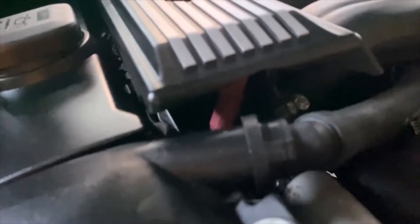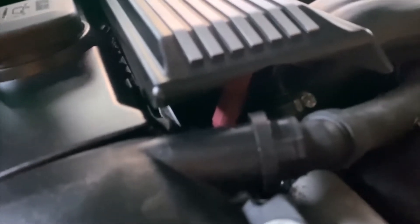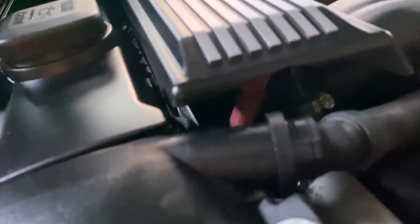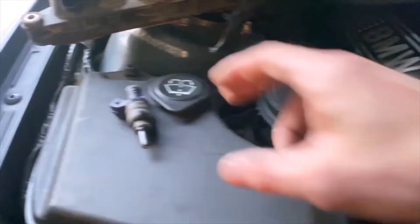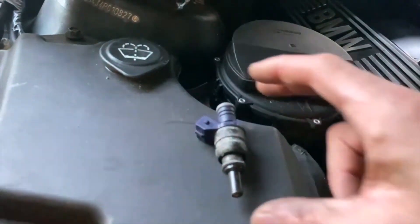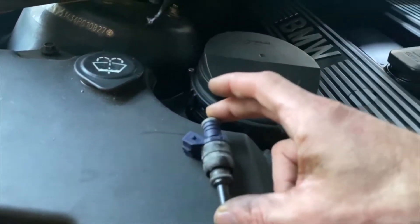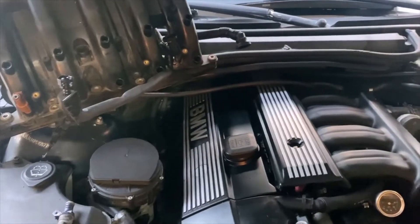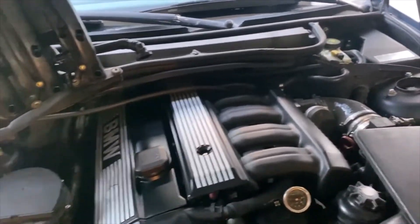So originally I went with these Bosch injectors from a Volvo, and initially I had a little bit of confusion about the flow rates and fuel pressure. What I came to find out was that the stock injectors are actually rated for 22.6 pounds per hour at 3 bar.